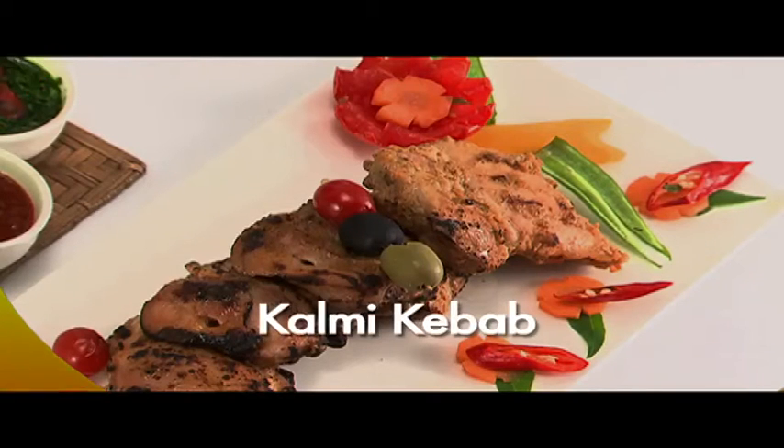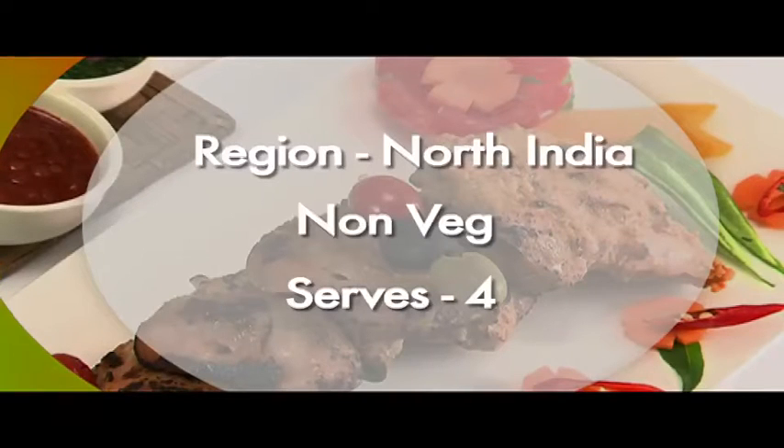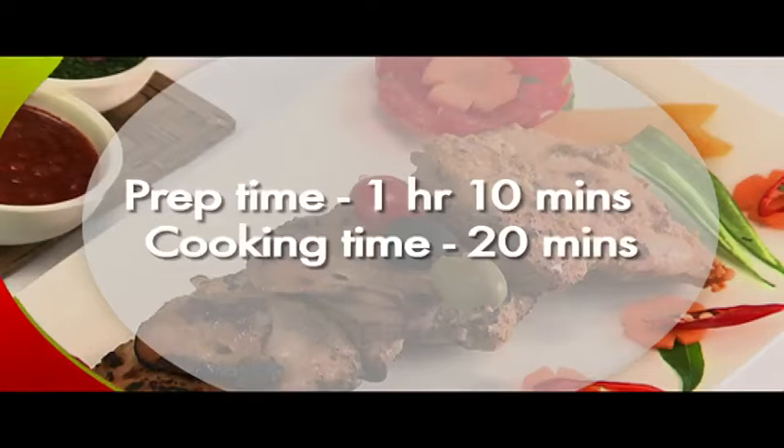We are going to make Kalmi Kebab or Roast Chicken Thighs. This is a non-vegetarian North Indian dish which serves 4 people. Preparation time is 1 hour 10 minutes and cooking time is 20 minutes.